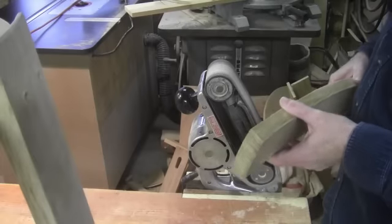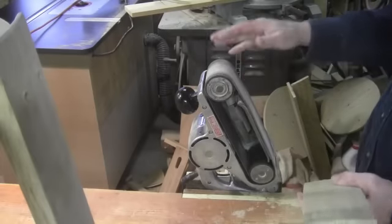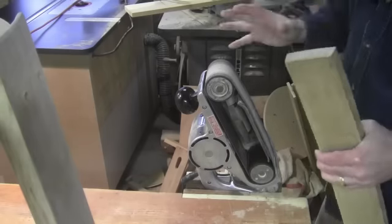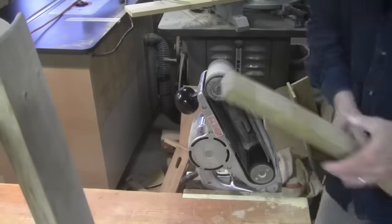Once I have both ends of the stretcher marked, I'm just going to grind away the material with my belt sander that I've secured firmly in my vise. And I can't emphasize securely enough, otherwise you have all kinds of excitement in your shop. Don't ask me how that happens.